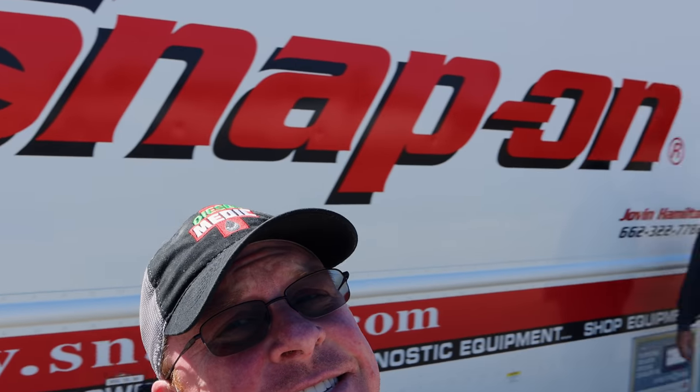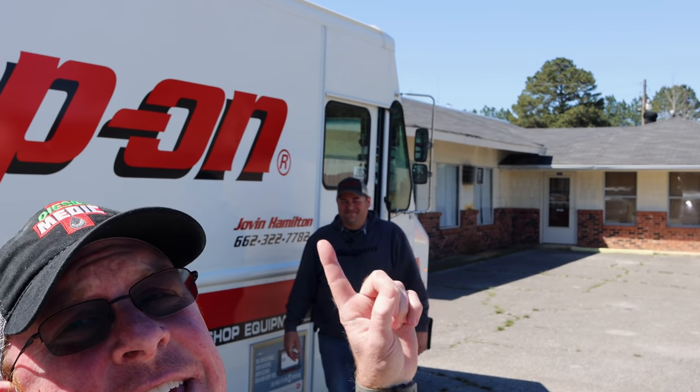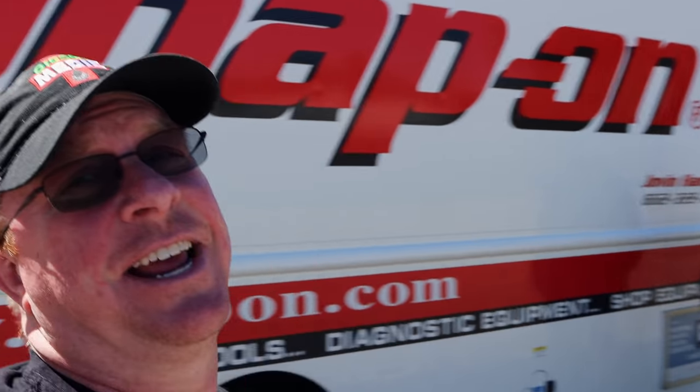What's up guys? Today is Friday — finally Friday because it's Snap-on Friday. Right there, he is. Let's take a look and see what he's got. You guys, come on.